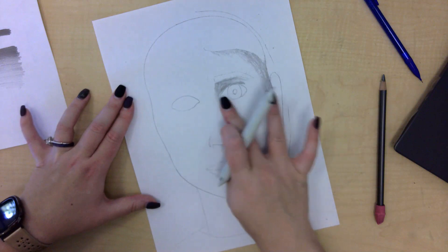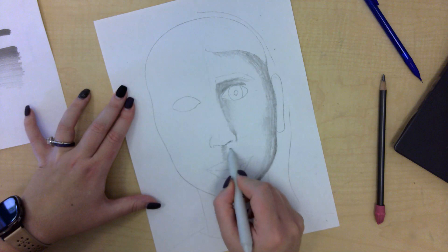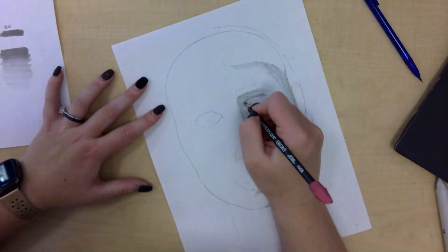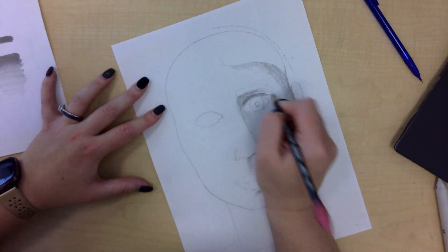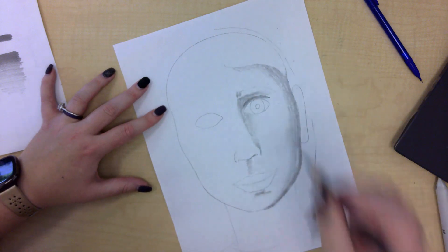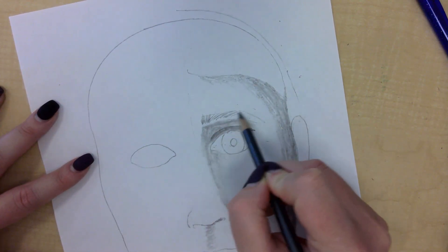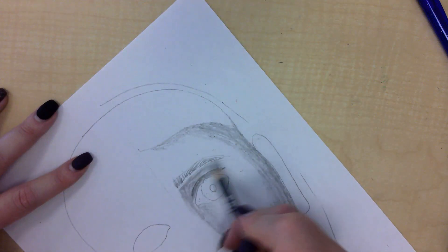I'm going to bring those out. I can even use my finger to help blend as well. So those are the basics for the face. I'm going to layer a little more in for the crease of the eye, and I can bring in the eyebrows by going straight up and slowly curving those eyebrow hairs around the eye. Turn your paper if you need to.